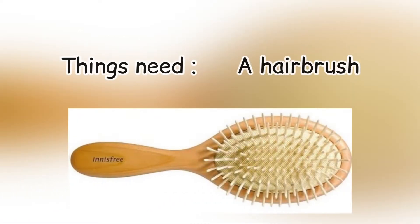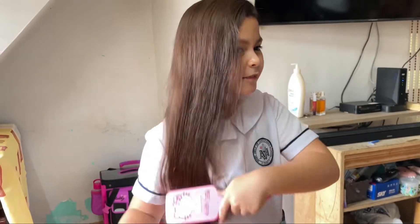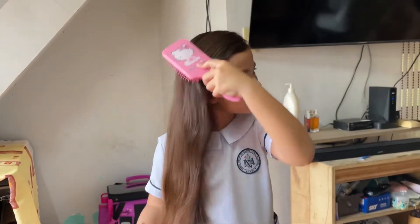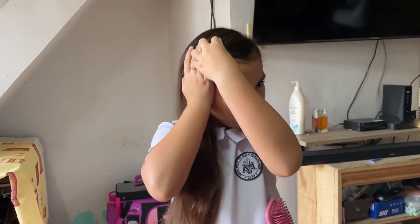First, I need a hairbrush to brush my long hair. Brushing my hair, I should start in the tip, in the middle, and up, and all the way up. Brush and brush to untangle my long and beautiful hair. You can put a clip to add beauty in it, just like that.